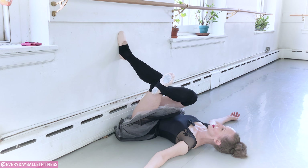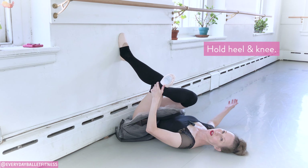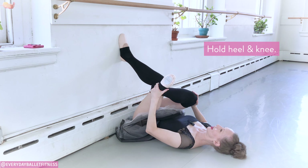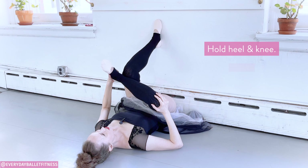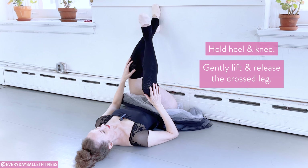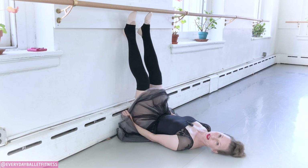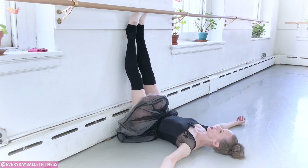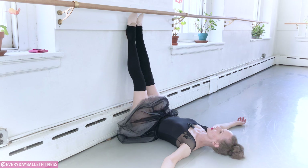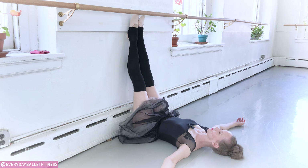Very gently, very quietly, take the hand to the heel and to the knee of that crossed leg. Just very gently, you can unbend that knee at the wall, gently lift that heel off, and place that foot on the wall. I always like to slide my feet back up and just bounce out the knees a little bit — it gives the muscles a little jiggle and encourages them to release. Now we prepare for the other side.